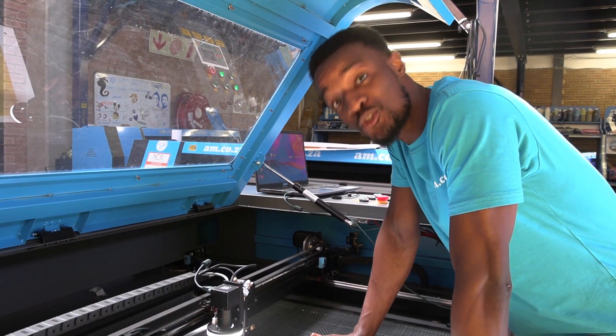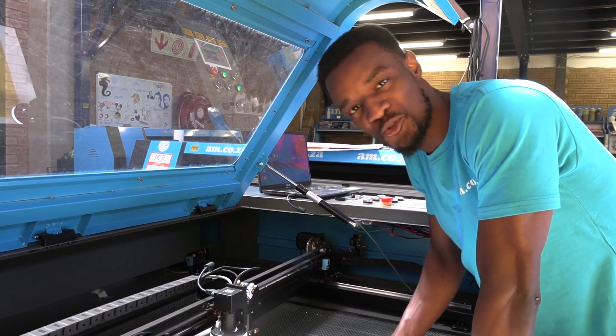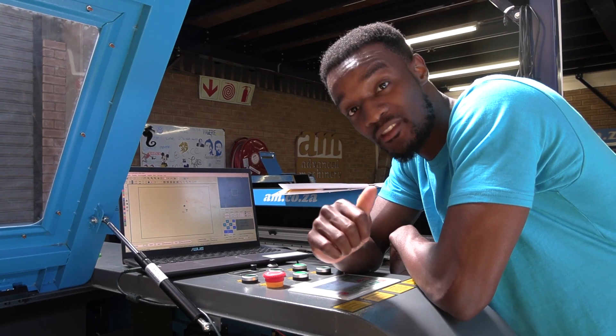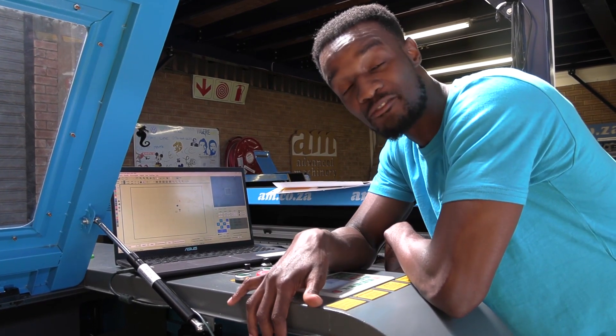Now how am I able to actually do a job, print it, and be able to cut it on the laser? Let's get to the software. The software RD Mark Vision 8 from Roeder, which you're going to use for this, comes free of course with the purchase of a new machine from AM.